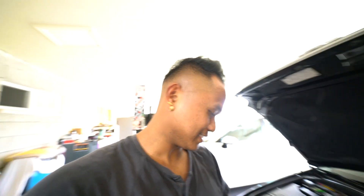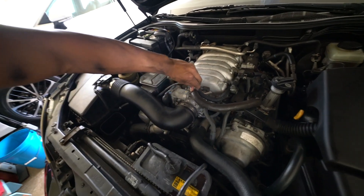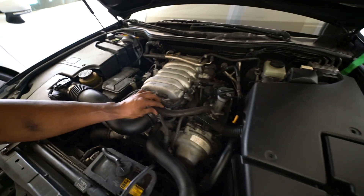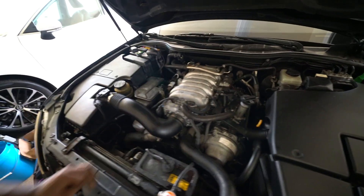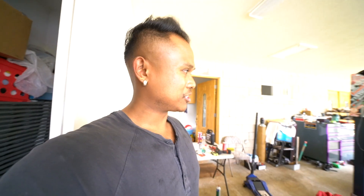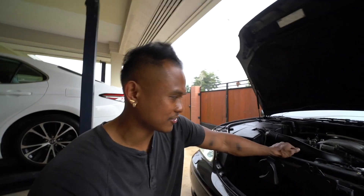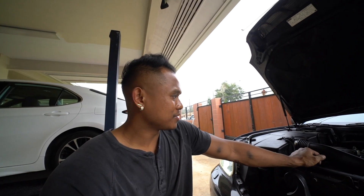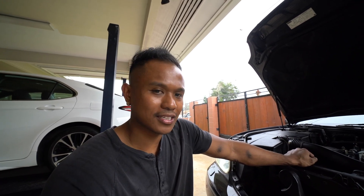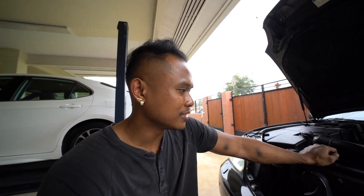Fixed the vacuum leak real quick — just had to push the hose all the way in. Probably going to have to replace that hose too since it's crap. Seems like it's running good. Going to back it out a little bit, let it idle, double check for any leaks, and top off the coolant. It seems to be running pretty good — no lights on right now. Going to let it run for a while and turn on the heater so the coolant can circulate throughout the whole cooling system including the heater core.